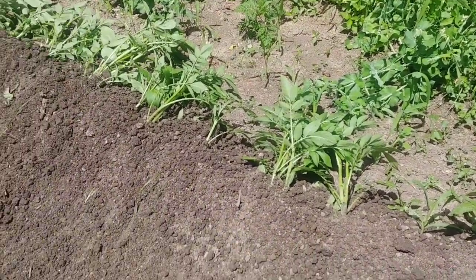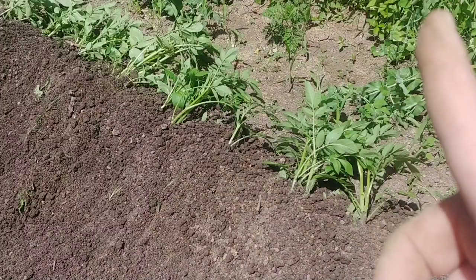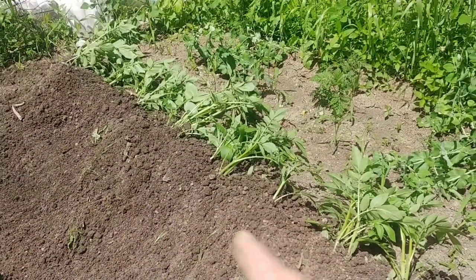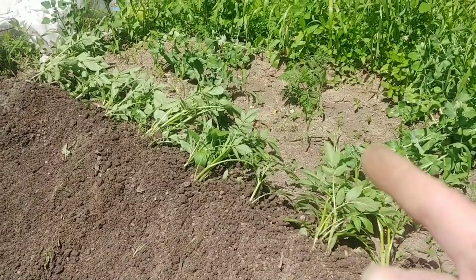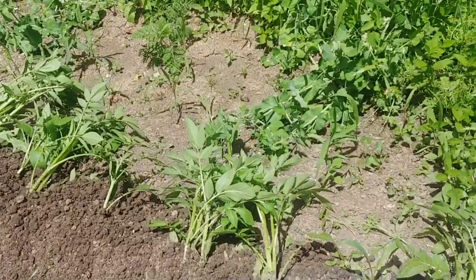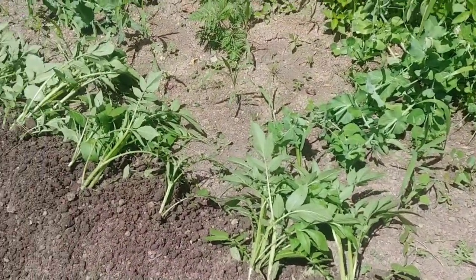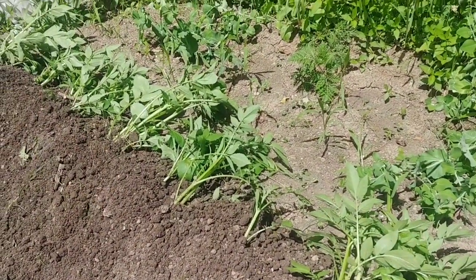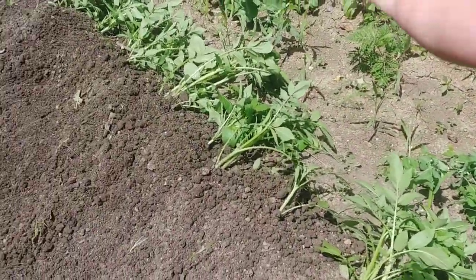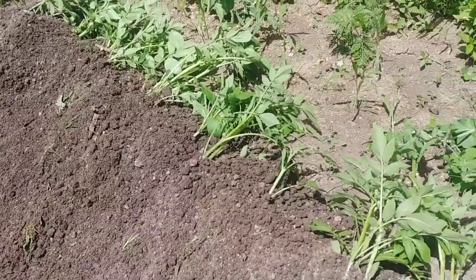What I do is alternate back and forth. So this time I'm pulling the dirt from this side, and the next time I'll do it from the other side — just because they got so big. As they start to grow out, when I hill them the second time, it'll be just the top of the leaves sticking out of the ground. Then I'll come down through here on this side and pull the dirt over from this way.